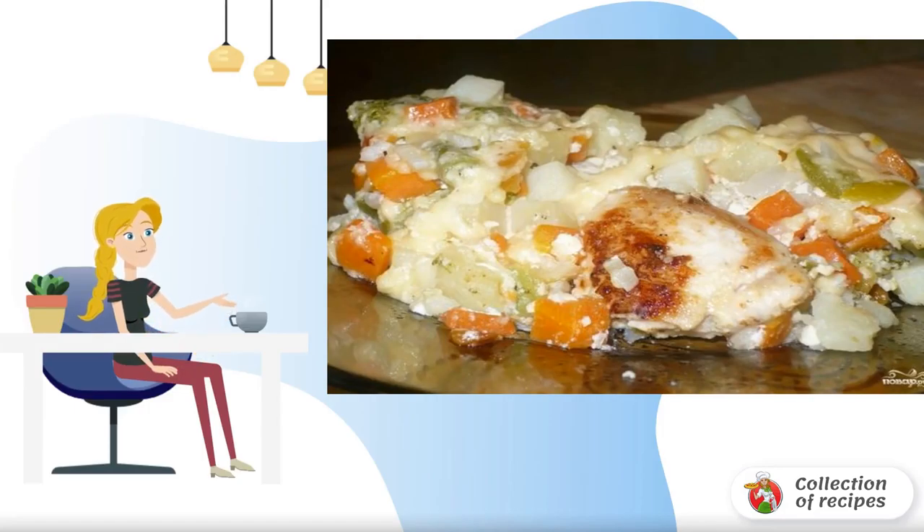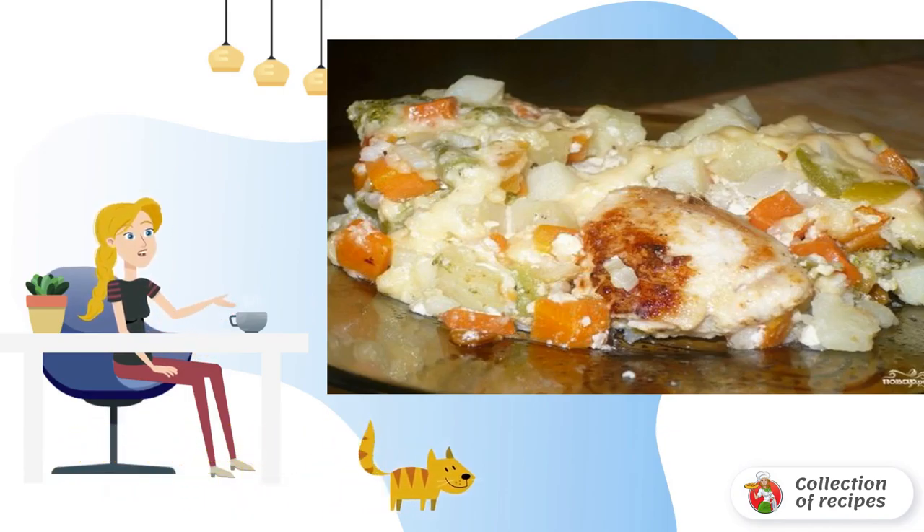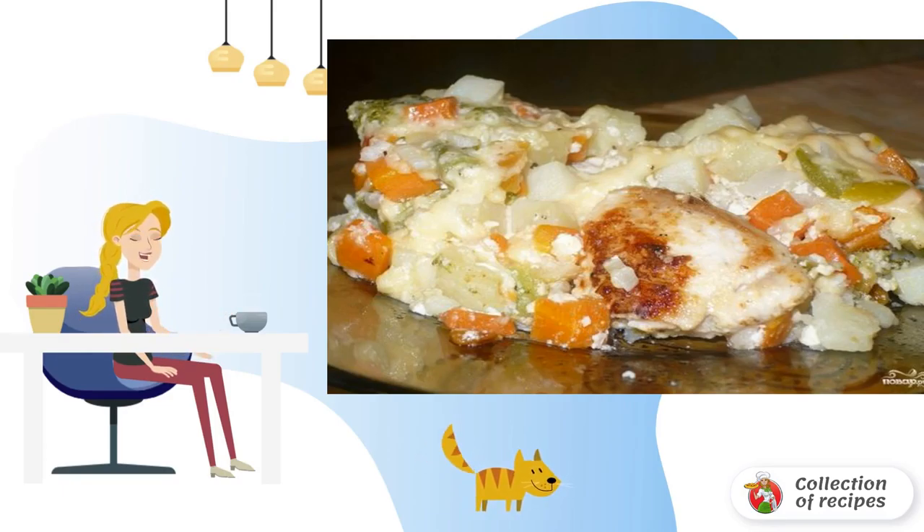Chicken under a fur coat in a slow cooker is a hearty homemade dish that is very easy to prepare. Tender chicken meat is baked under a fur coat of vegetables and grated cheese, and cream gives the dish tenderness and softness.